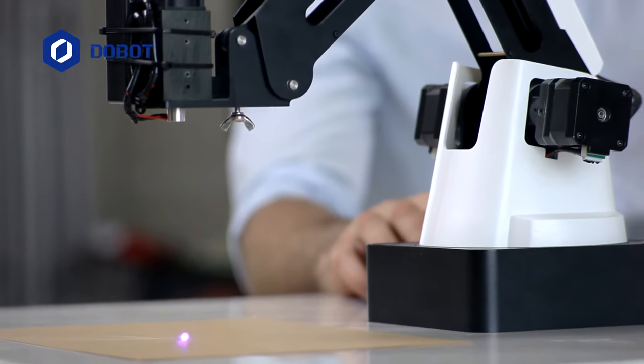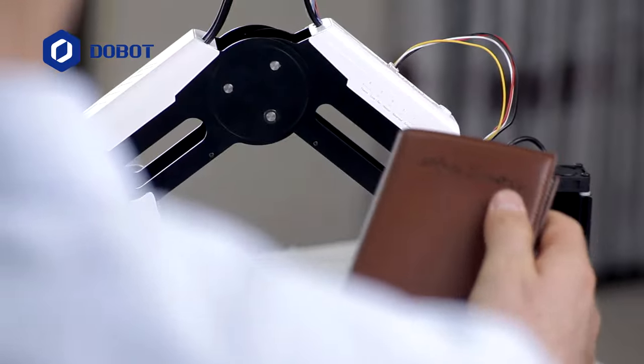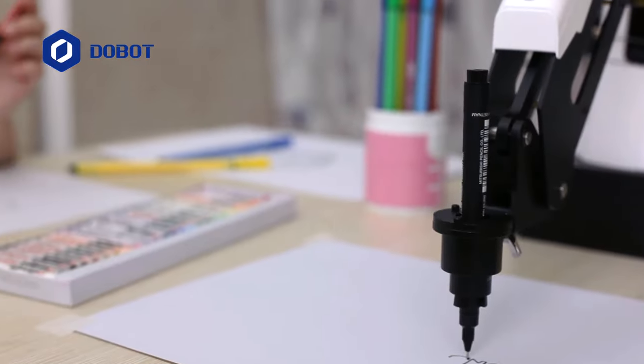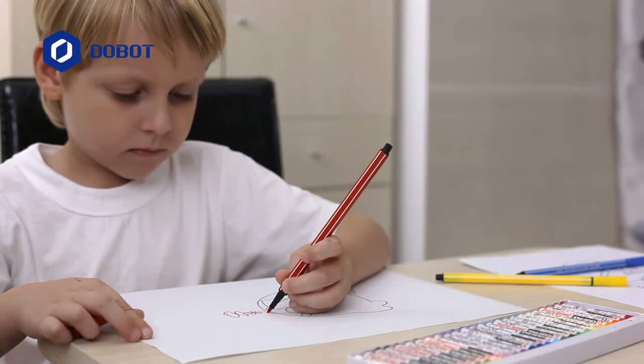It's delicately calibrated for drawing or laser engraving on hard materials like leather and wood. Dobot Magician is your best robot to get creative with.